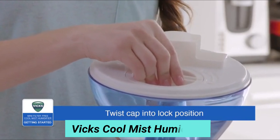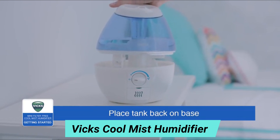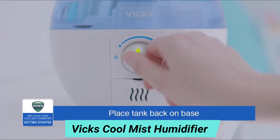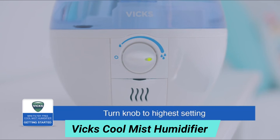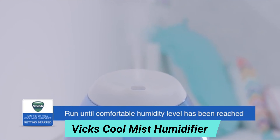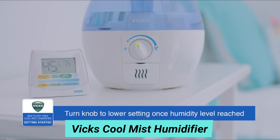To fill the water tank, remove the tank from its base using the handle. Turn the arrow towards the open lock symbol to remove the cap and fill the tank with cool water. Make sure that the black cap seal is on and secure the cap by twisting it firmly into the lock position. Set the tank back on the base. Be sure your humidifier is turned off before plugging it in.